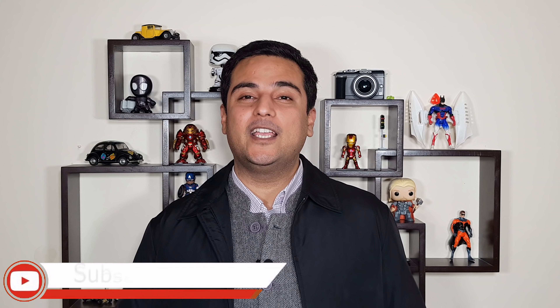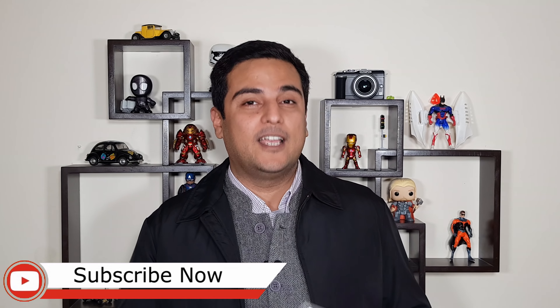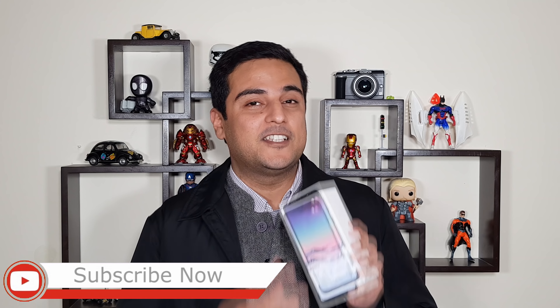Is 2019 going to be the year for Samsung? Well, by the looks of this phone, it might as well be. This is the M20 by Samsung. It's got a water drop notch design, first by Samsung. Hi guys, this is Sila from Gajibrit. Let's go ahead and unbox this device.